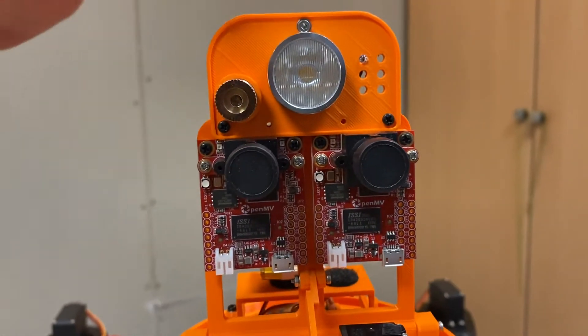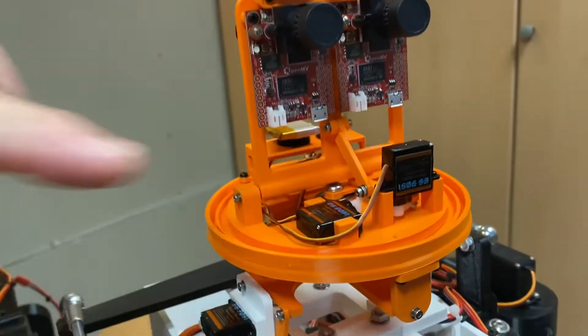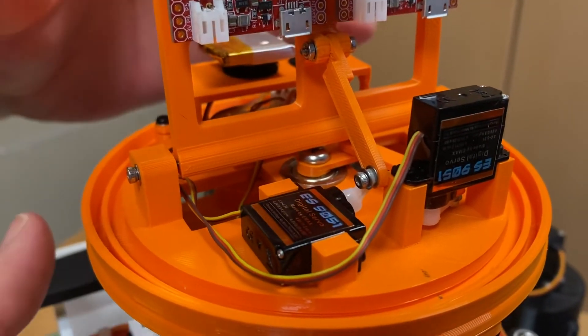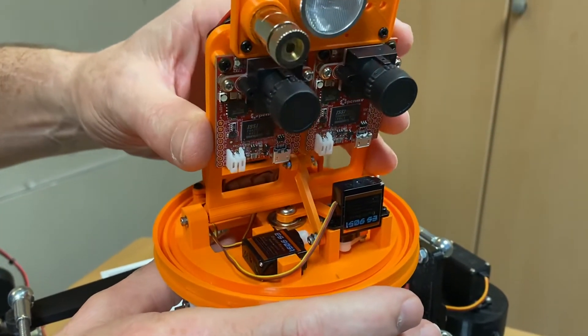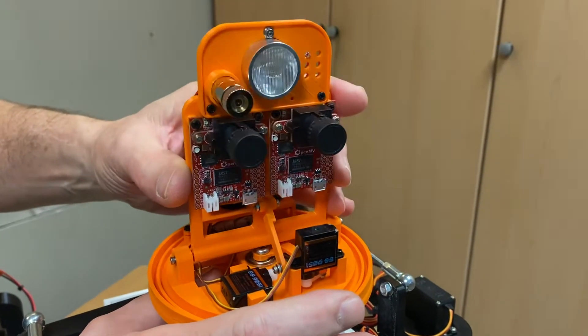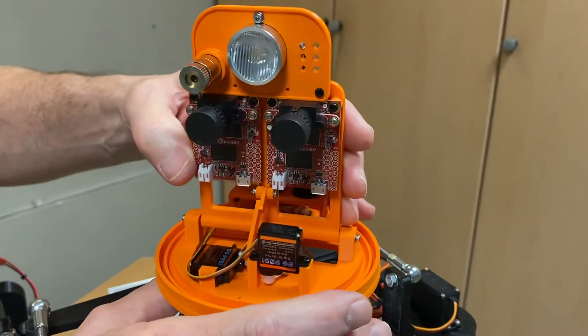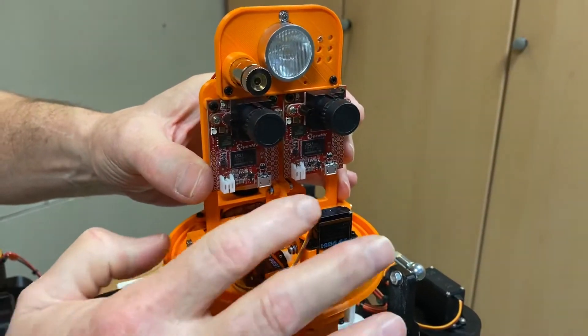This head assembly is motorized by two micro servos, and I'm going to demonstrate this by hand since I don't have any power applied. These servos allow the head assembly to tilt both up and down, and rotate left and right.